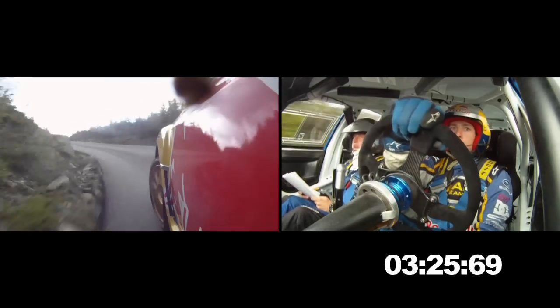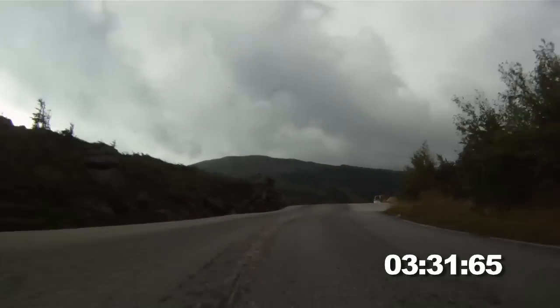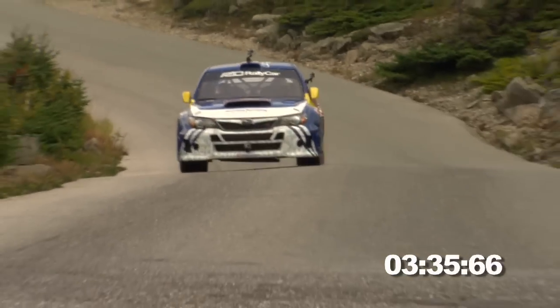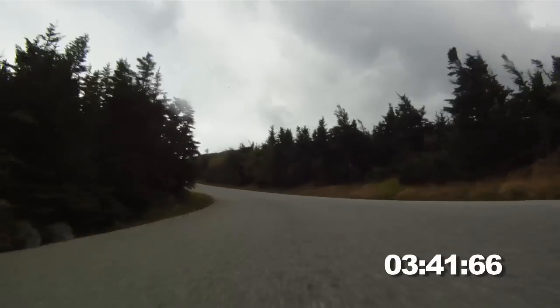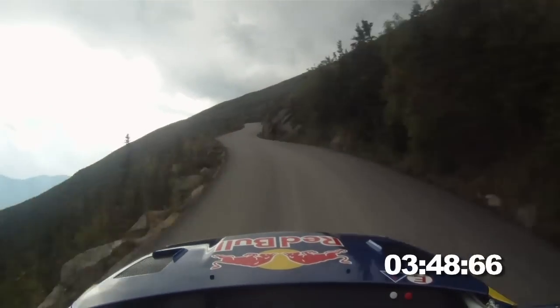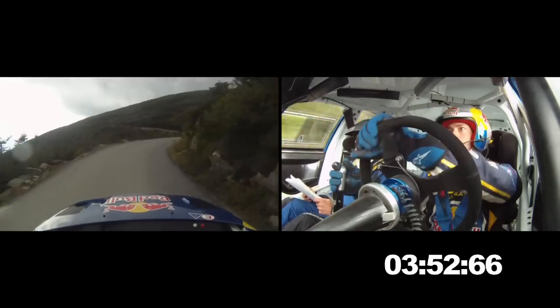Crest. Right two opens. And max jump. 50. Right six. And crest. Right six, 50. Right six. And care tightens. Narrow. Jiggy, jiggy. 50. Crest. Right three minus, don't cut. Left four minus. Opens. Dirt.